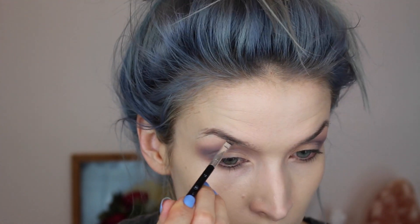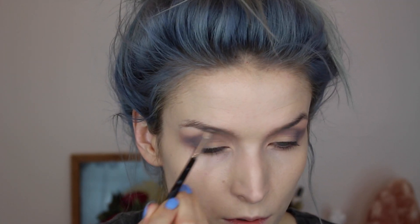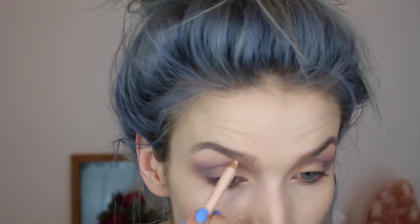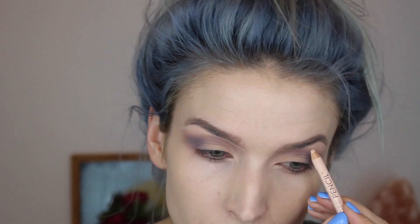Next I'm on to my brows. I'm on this kick with a gray brow product by It Cosmetics called Build-A-Brow, using the Anastasia Beverly Hills brush. Then I'm going in with my NYX Wonder Pencil to clean up my brows, and then blending it out with this flat brush by BH Cosmetics.